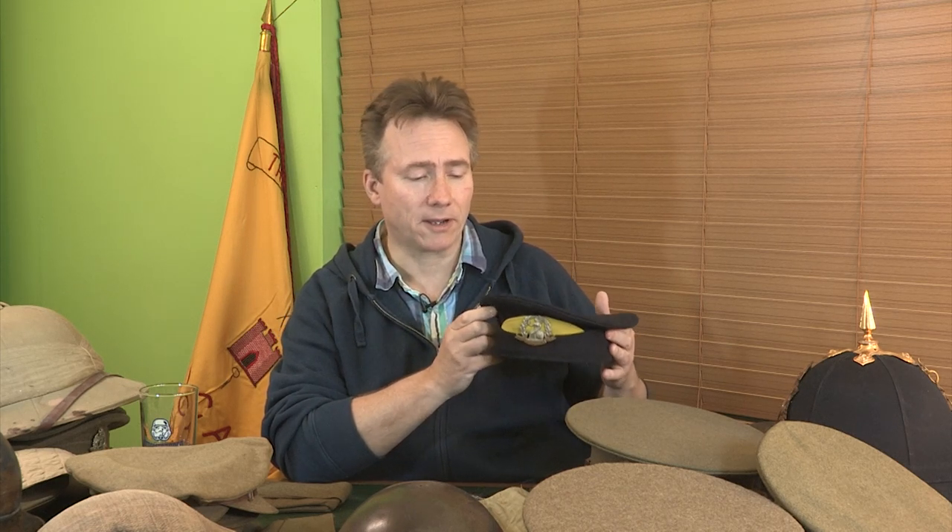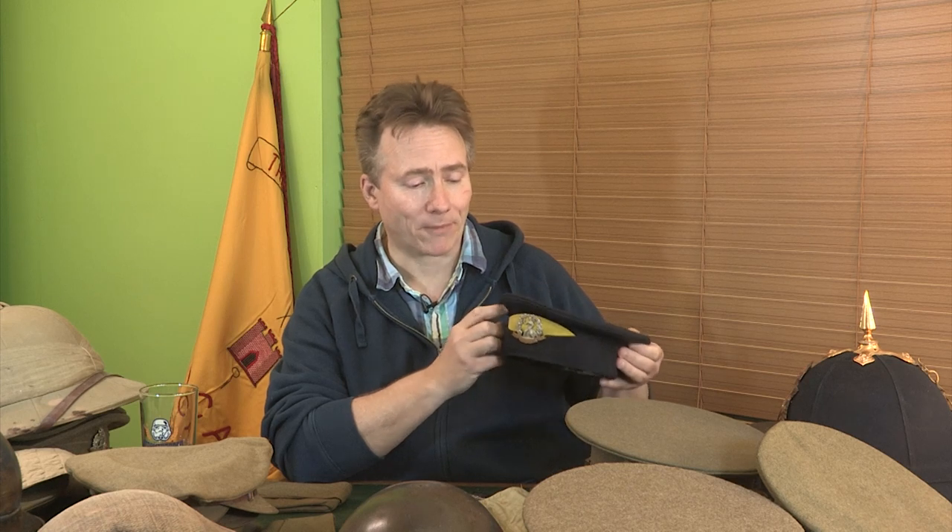And that would be this little fella — the forage cap new pattern, or 'Broderick' as it was known — which, in its time, was probably the most hated piece of headgear that the army ever introduced. It has the look of a sort of sailor hat. It has no peak, which was its biggest failing. So when you're trying to fire your rifle on the range, on field days, on exercise, or even in combat, you haven't got anything to shield your eyes — to the point where it actually had to have a khaki cover tied over it with a peak in order to fulfil that function.